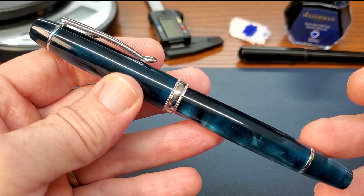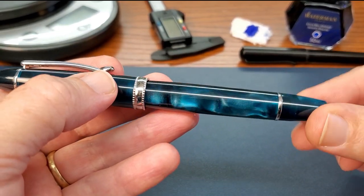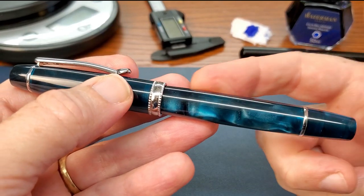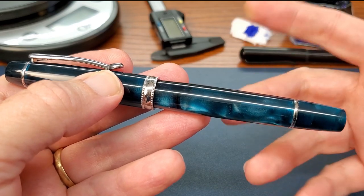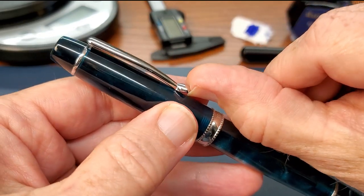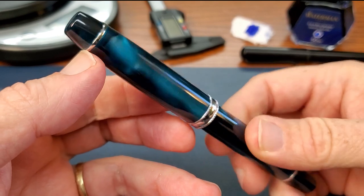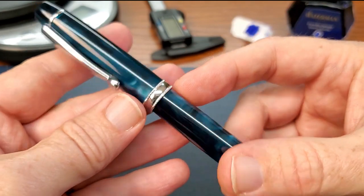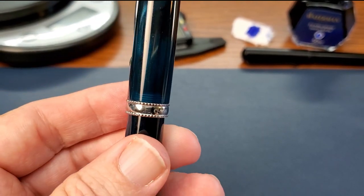This is a piston filler pen — I've already filled it with ink so I'm not going to take it apart, but you simply twist the filler knob and the piston goes down to expel the air, then up to create the vacuum that draws in the ink. Very simple and reliable. Looking at the design: you have the clip, which is a nice stiff clip connected to the trim ring between the finial and the cap body, and then a chromed trim ring with the company name and 'China' laser etched on it.